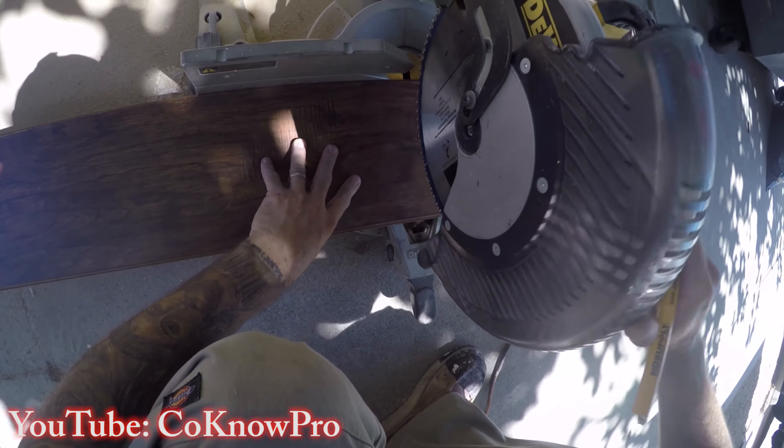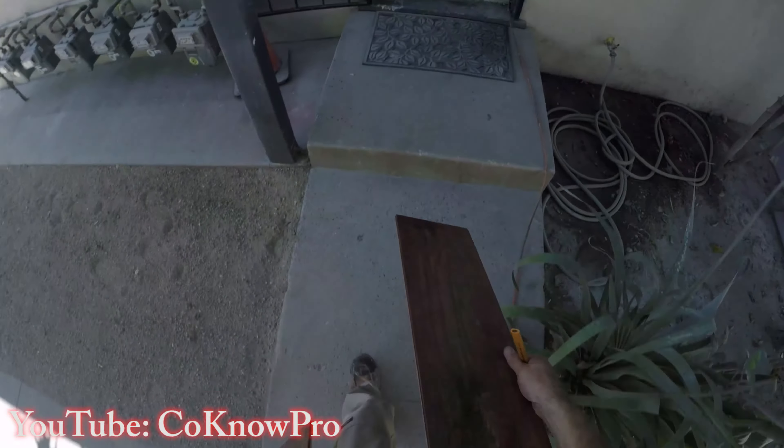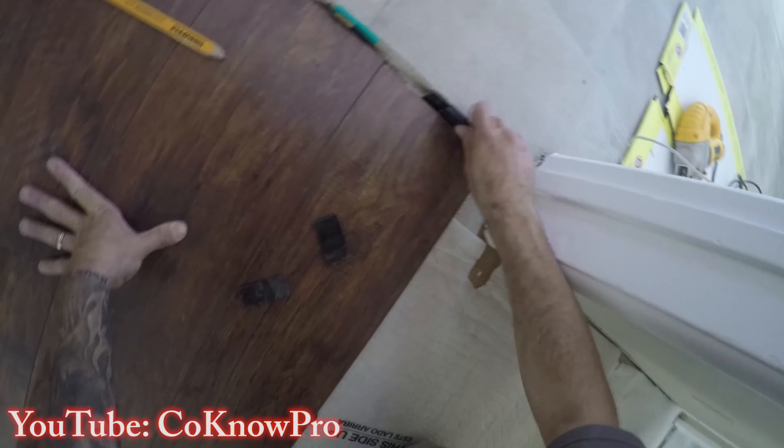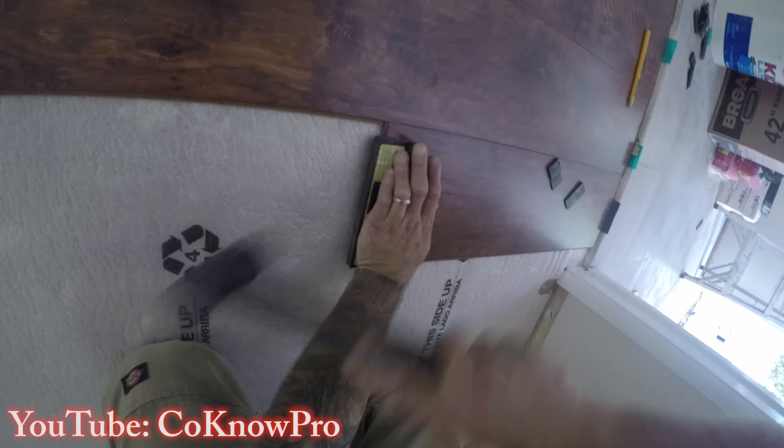Typically I like to do two to three rows at a time rather than finishing one row completely before starting the next. This allows me to install faster and keep joints staggered. I bring up another piece, line it up about two feet in from the other seam, mark it, and cut it to keep my seam spacing consistent. Always put the cut piece aside on the other side — don't throw it away, it might still be usable.